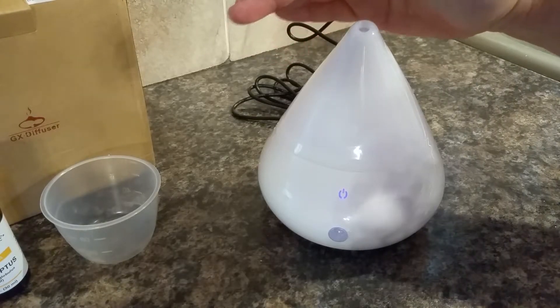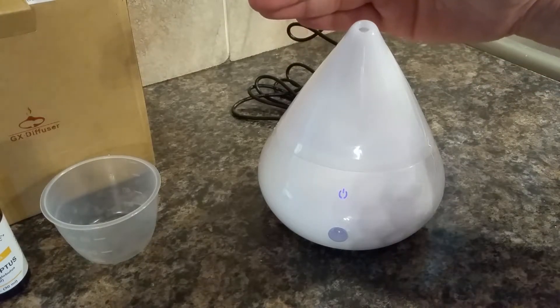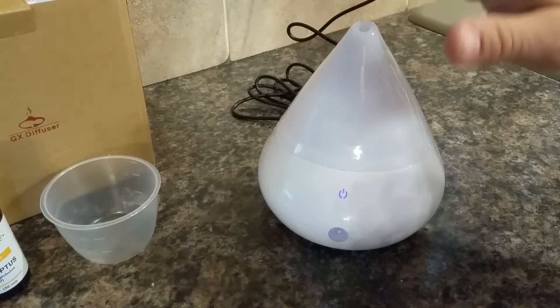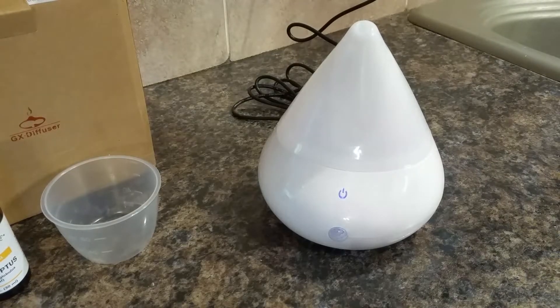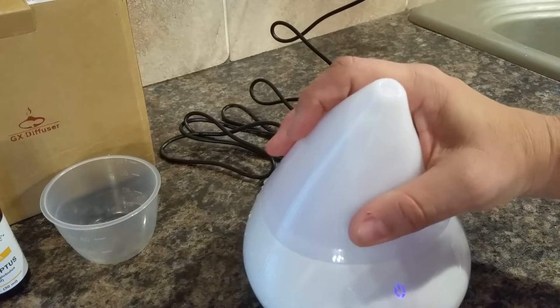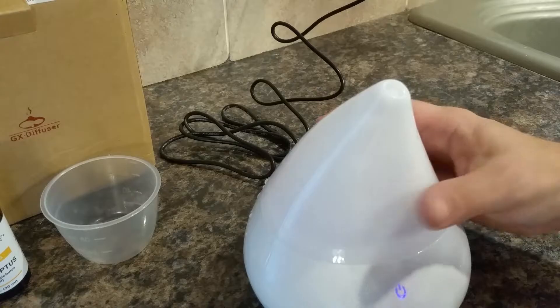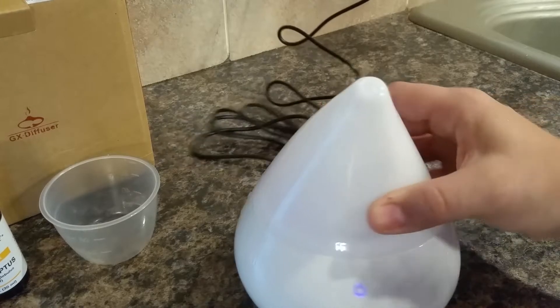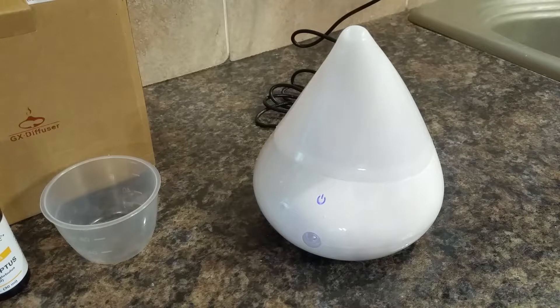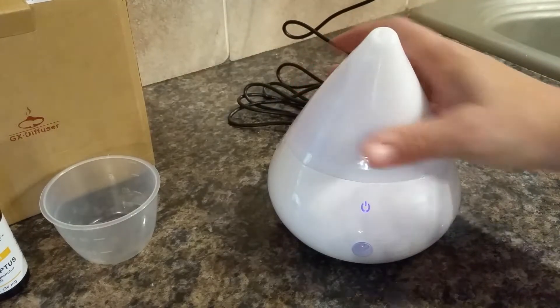Of course you're always welcome to add more water even mid-cycle, but be sure to turn it off before you do that. I'm going to show you what happens when you turn it on with the lid off — see how it's sending up a jet of water and getting all over everything. So it's best to operate it with the top on.